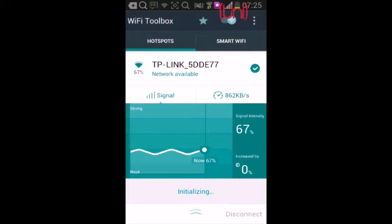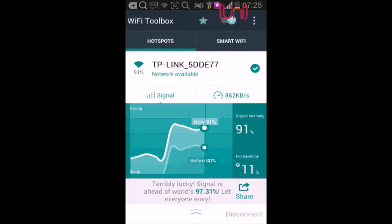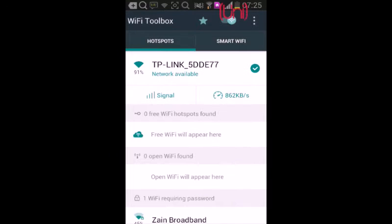You can optimize the speed so it becomes stronger. You can also check the internet speed.